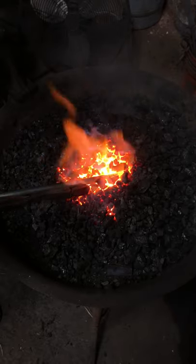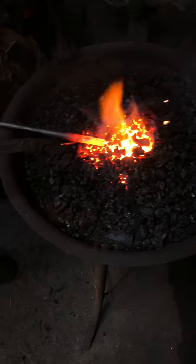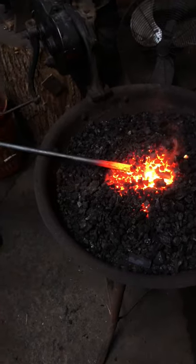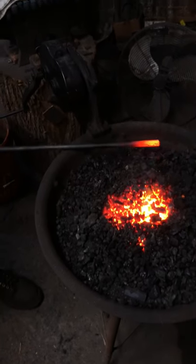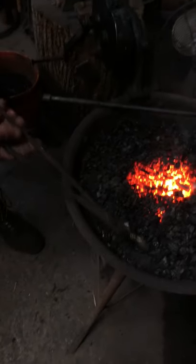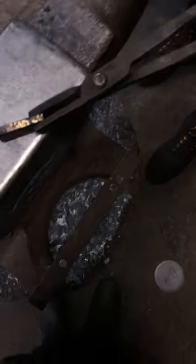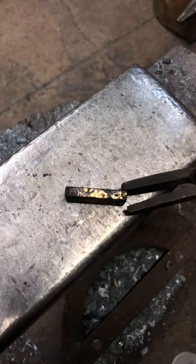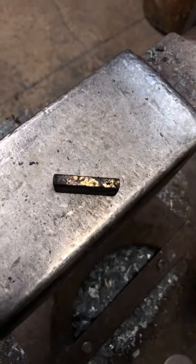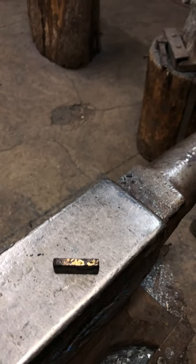There we go. Beautiful. That surface is now well prepped. Set that side to cool off. Could I have done it without doing that? Yeah, absolutely. But what do I want to achieve? I want to achieve a successful joint. So by doing this, I increase my plausibility of creating a successful joint.